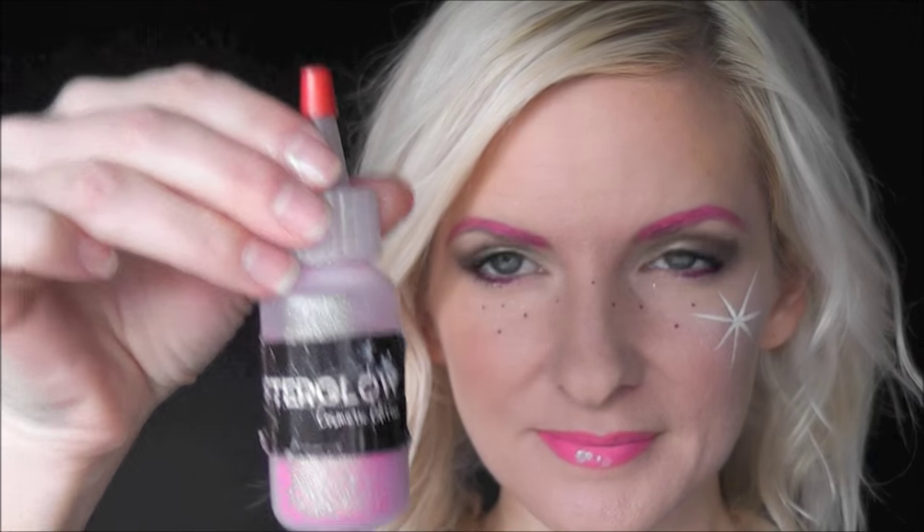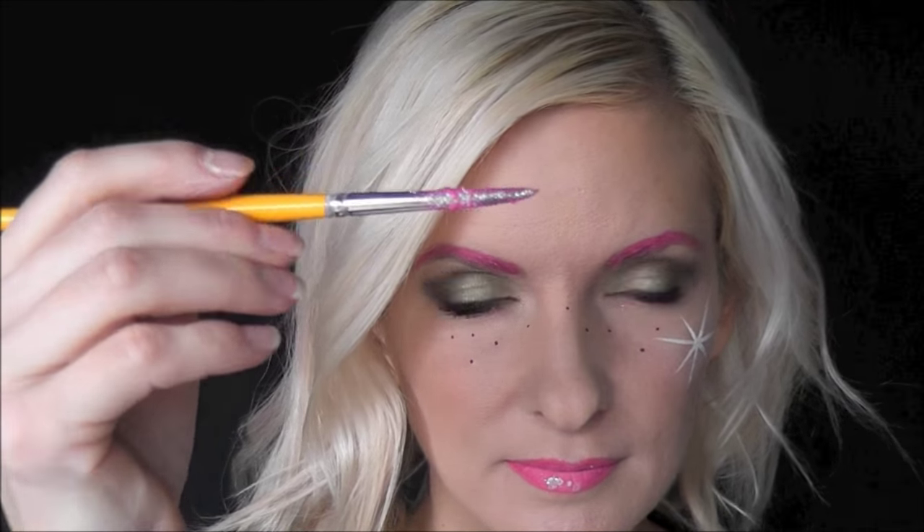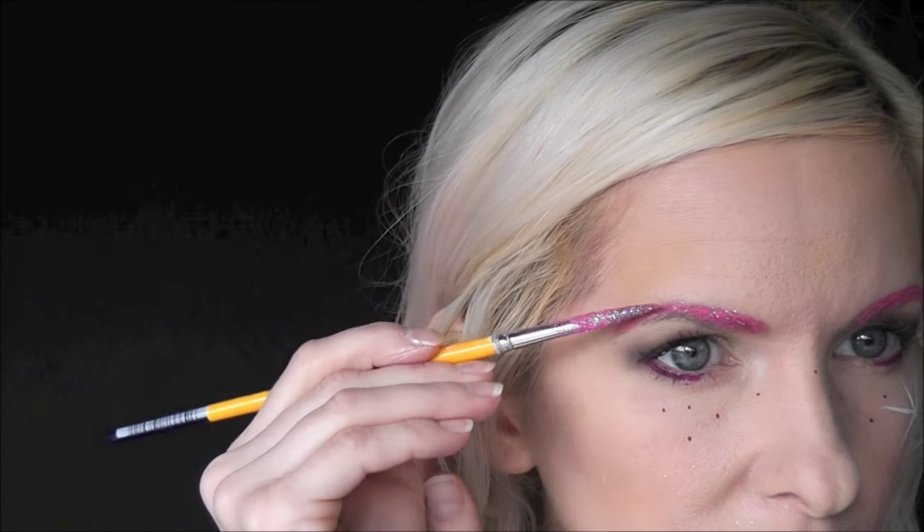Next, using Afterglow Cosmetic Glitter in the color Iridescent Pink, we'll add a dab to the bottom of our lip. And then we'll go in with a damp, clean brush, dip it in your glitter, and then you'll roll it on your eyebrows to give your eyebrows a glittery, sparkly star effect.